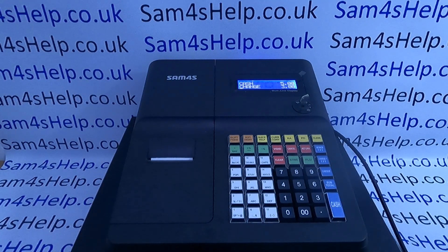Today's short video from SAM4S Help takes a quick look at the most probable cause of a till receipt not automatically printing out on your SAM4S ER260BEJ register.